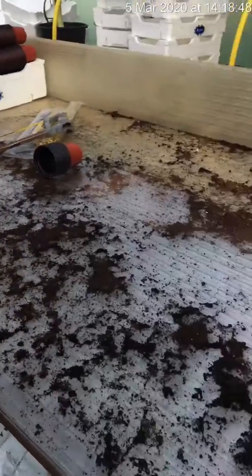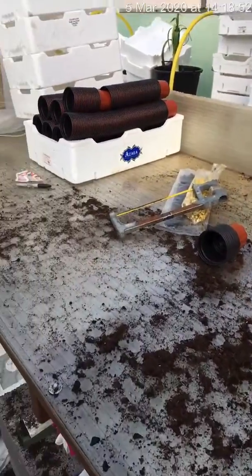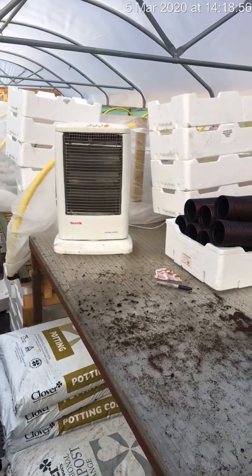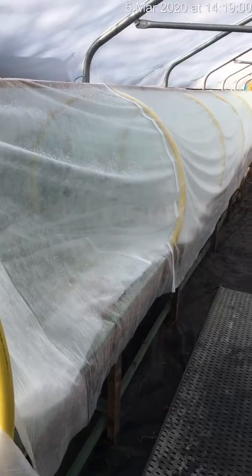This is my potting bench — just a homemade bench. I've done a little bit of potting on it. My granddaughter helped me a little bit down here at the weekend; I had to put a heater in for her. This is an unheated polytunnel, but because the plants are tender that are in here, I erect a frame.